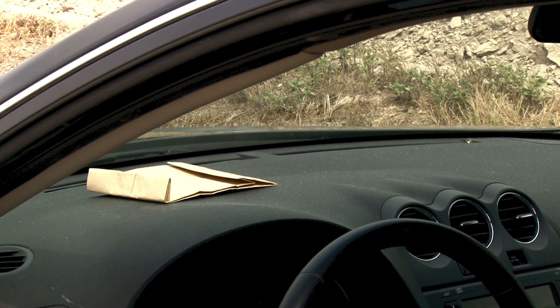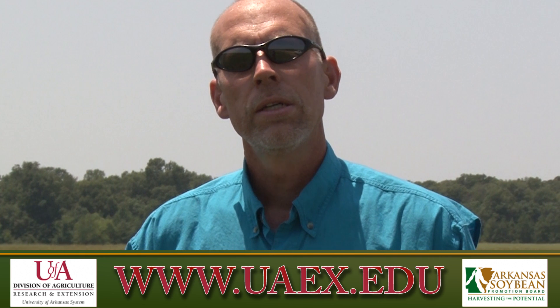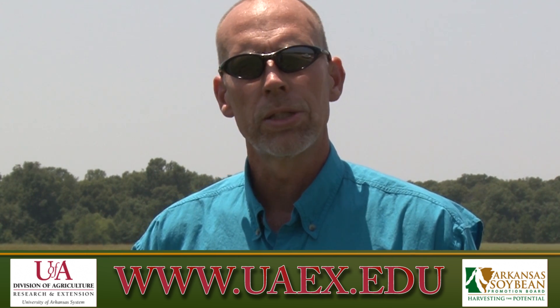If you need further assistance, find us at uaex.edu or contact your local county extension office.